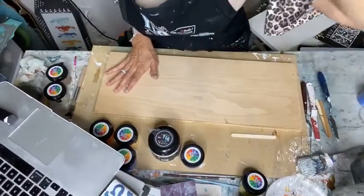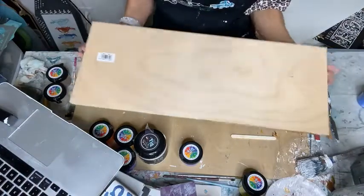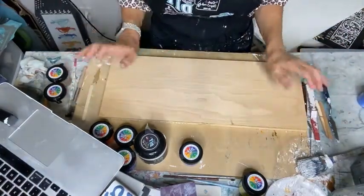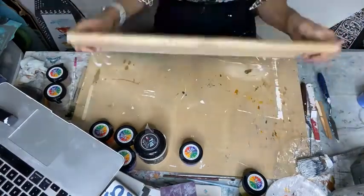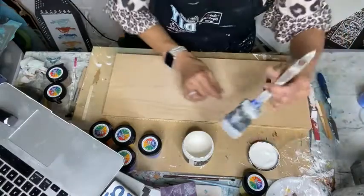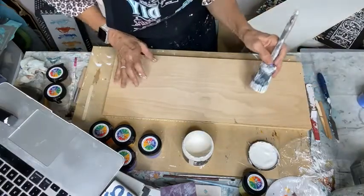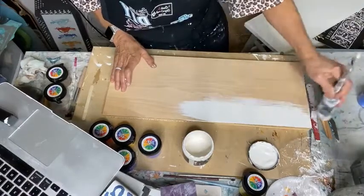Welcome to the DIY Paint Network. I'm taking White Swan, which is probably my favorite white because it's creamy — not stark white, just a warm white. It's nice.